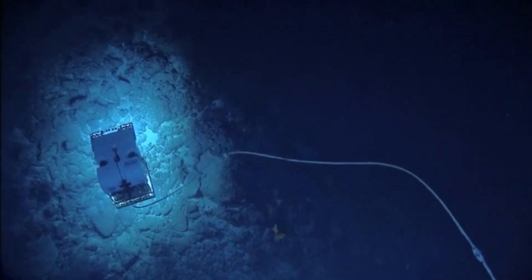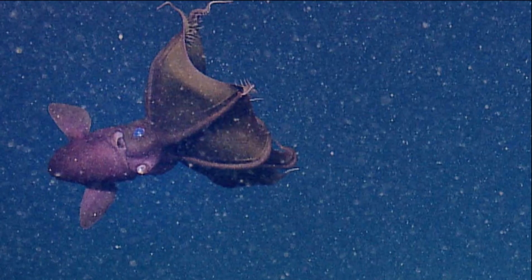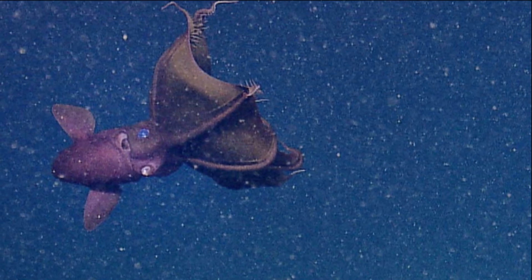Vampire squid are detritivores. They collect and eat drifting particles called marine snow using their two long, sticky filaments. They combine the detritus with mucus and make a ball of food, then transfer the food to their beak and eat it. They float peacefully, waiting for food to come to them.